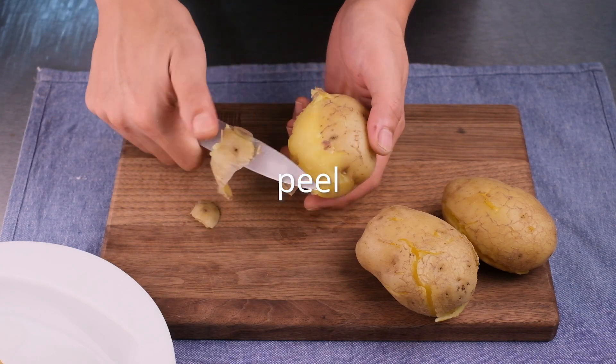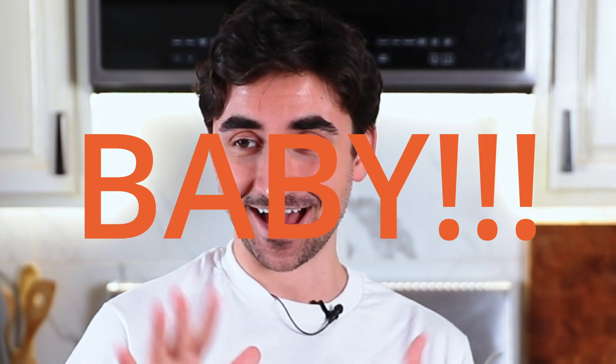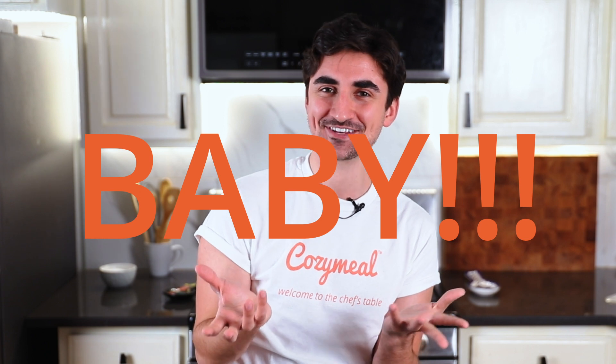Take the potatoes out of the boiling water when they're tender and peel them while they're still hot. I know this sounds crazy but it is so important to do this while they're warm because the skin will quite literally slip right off. I usually put an oven mitt on my hand, put the potato in the mitt, and then peel it. After you're done, just throw the oven mitt in the wash — it cleans just like that.